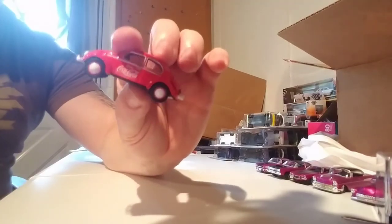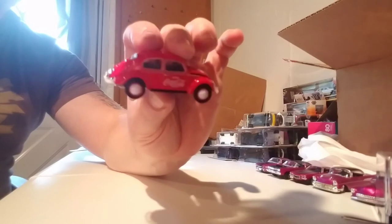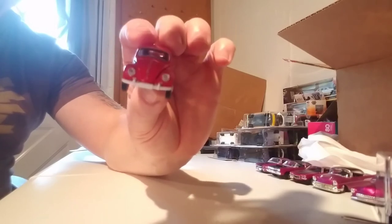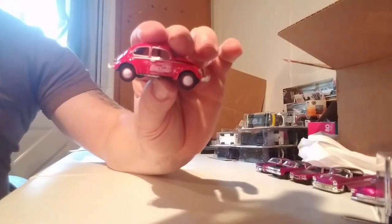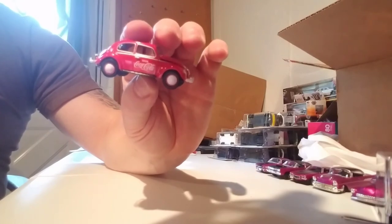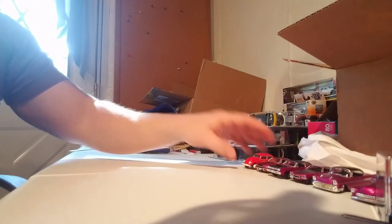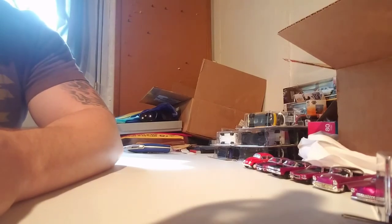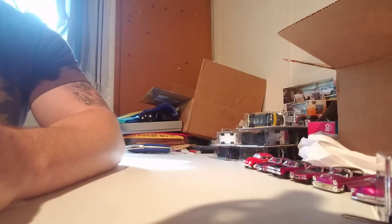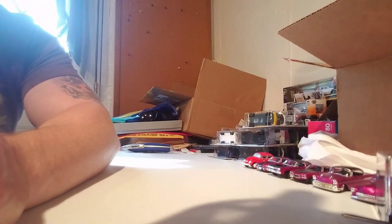Quick one — 4 minutes, 5 minutes we're gonna go. Nice looking bug, I guess you would say. Coca-Cola M2, '53 bug, European model — another Walmart grab. All right, I'll see you on the next video. I think I'm gonna do all these videos separate. I like to let you pick and choose what you wanna watch, so catch you on the next one.